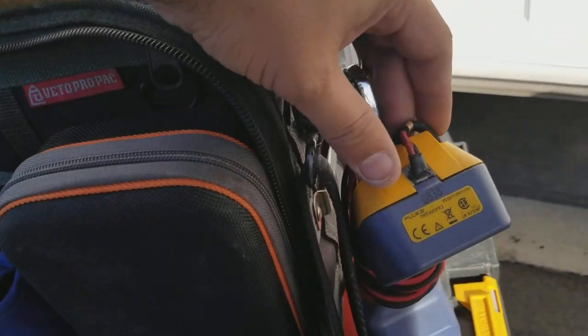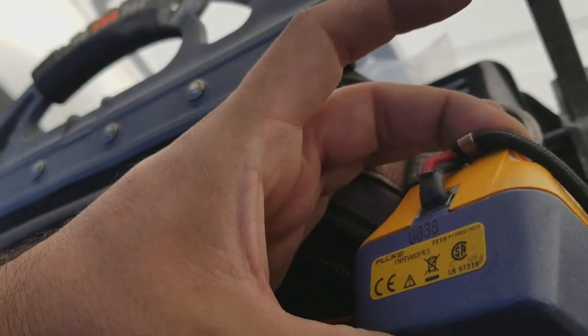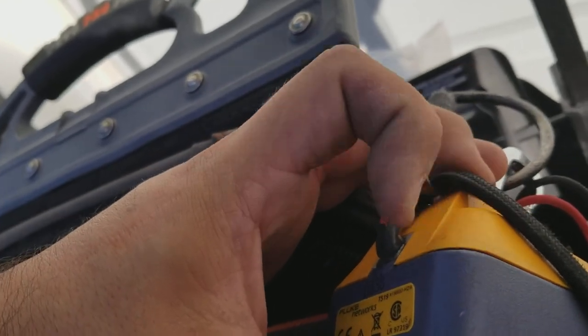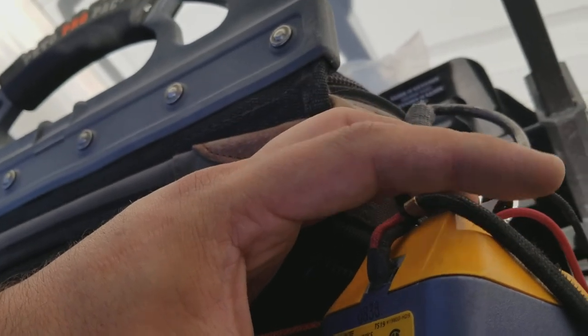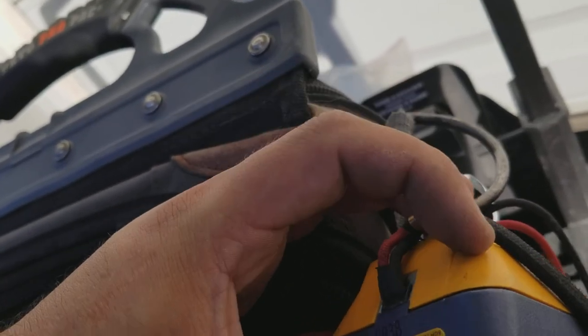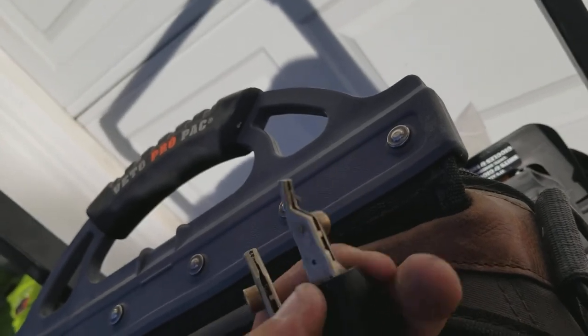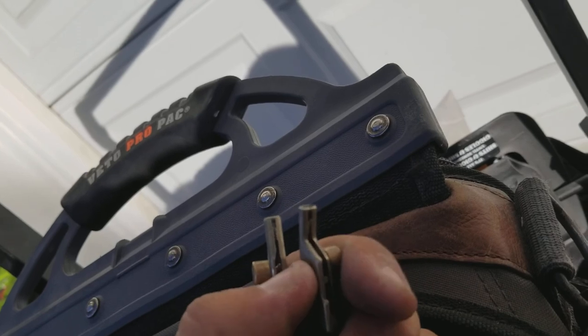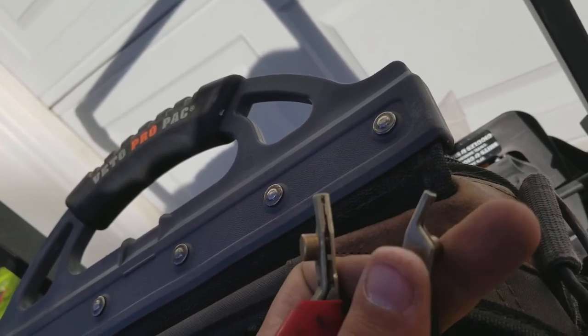Butt set — this is the cheapest butt set you can get I think. Right here there's an RJ11 plug so you can plug a line directly in. This doesn't take batteries — it gets power from the line. If you need to know what a phone number is, you can call your cell phone and get the caller ID. These would clip onto a 66 block or a pair — there's a bed of nails in here that pierce through the insulation of a cable to make contact with the metal underneath. Super cool.